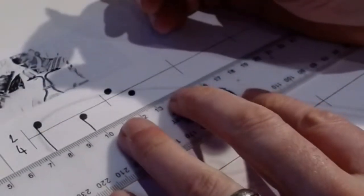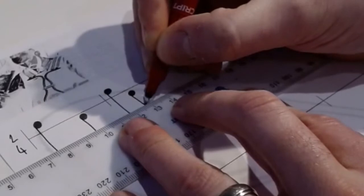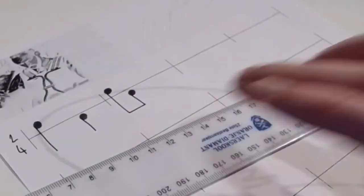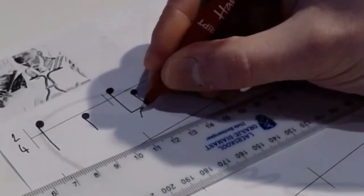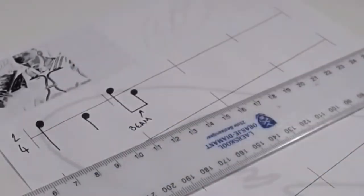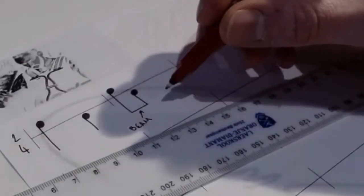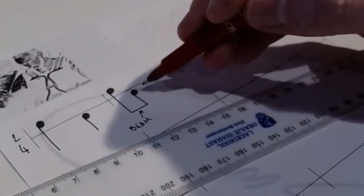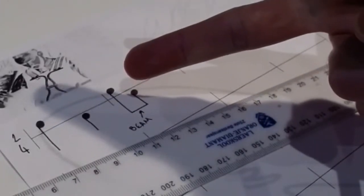I'm making them quavers, so I get my ruler underneath the notes and draw my two stems. Instead of doing two separate tails I'm joining them together like that. That little line there is called a beam — I'll write 'beam' next to it. A beam equals a tail. So if you see two notes with one beam joining them, those two notes are quavers. One beam is one tail; two beams would be two tails to make them semi-quavers; three beams would be three tails for demi-semi-quavers.